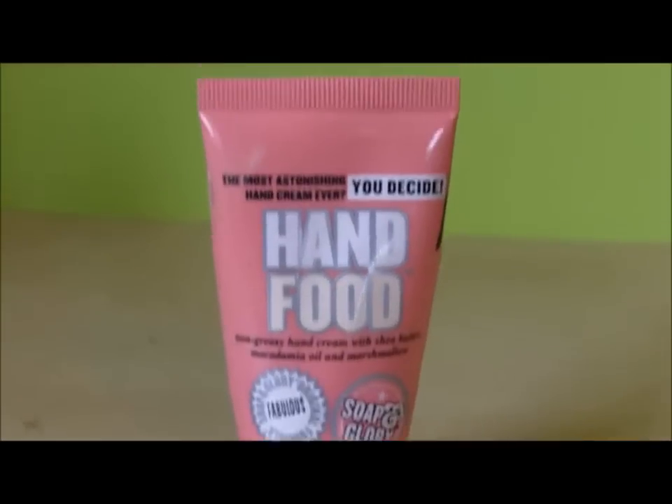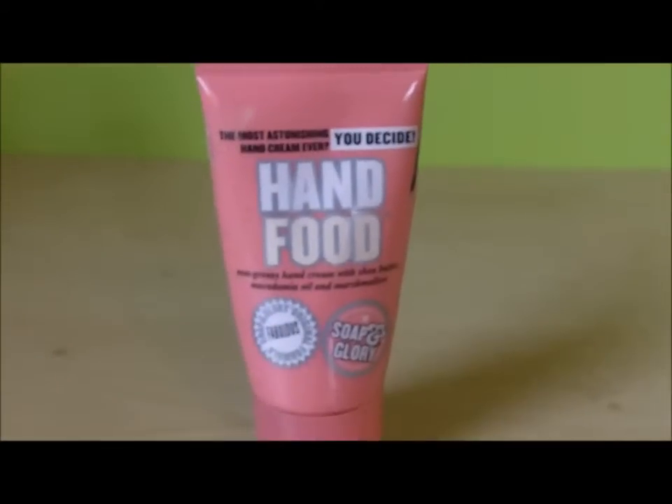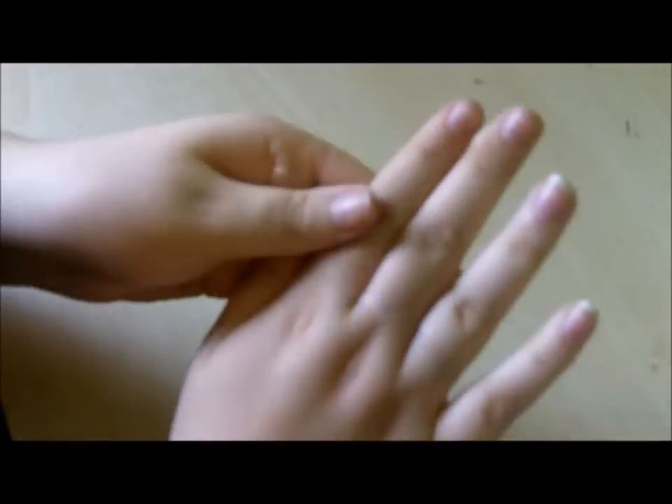The first thing you want to do is moisturise your hands. I'm using Soap & Glory's Hand Food, which smells amazing. Make sure you just get into your cuticles — it makes it so much nicer when you're applying the nail varnish.